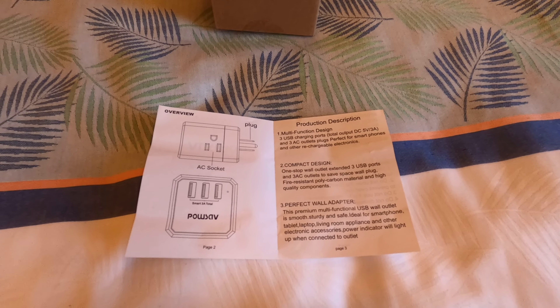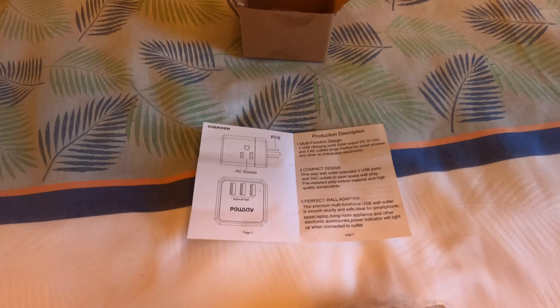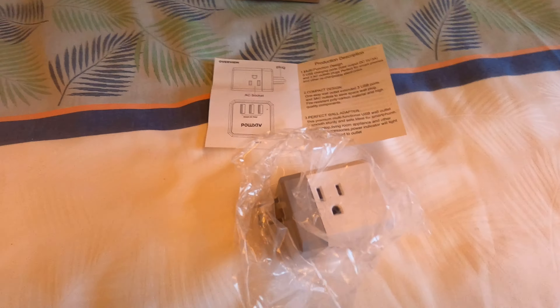From the PowSave user manual for the NBW-119: multi-function design, three USB charging ports — that's good — total output DC 5 volts, 3 amps, and three AC outlet plugs. Perfect for smartphones and other rechargeable electronics. Compact design — I agree, it's very compact.